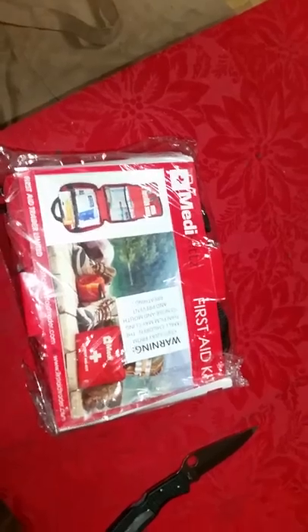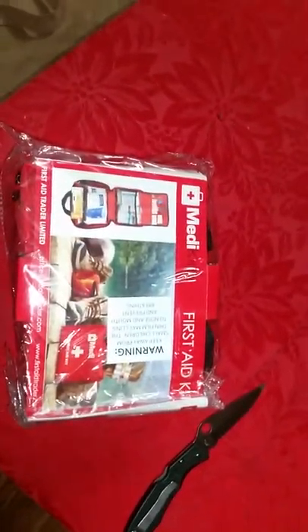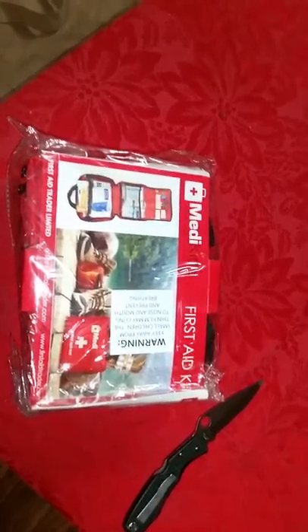Hi, this is the Ridge Runner with another Pine Home preparedness moment. I know I said I wasn't going to do one of these for a while because I wanted to concentrate on the woodland stuff, but I wanted to talk to you a little bit about the medi kits.